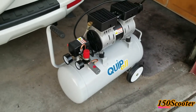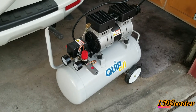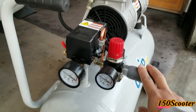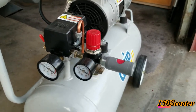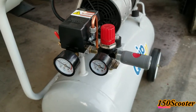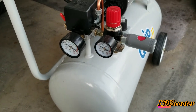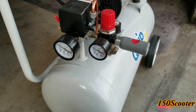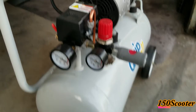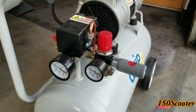It costs about maybe 20 bucks or less if you find a good deal, and trust me it's worth it. A lot of people complain that this thing is leaking, but for me I've tested it out, leaving it on the air compressor for a couple of days, and there's no leak at all. It's been pretty good to me.